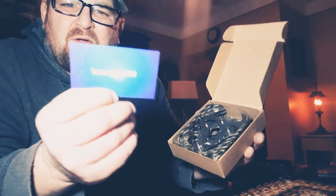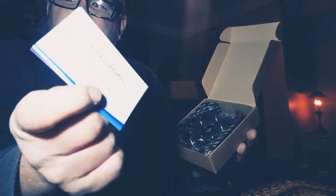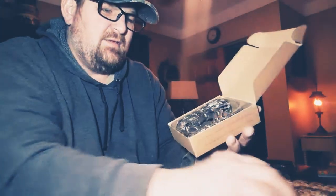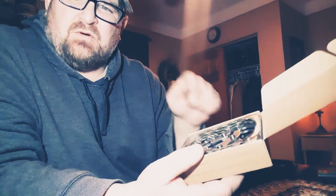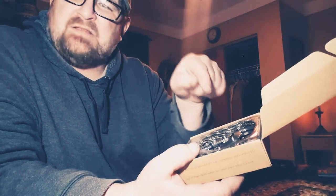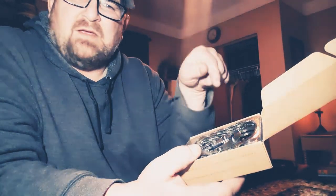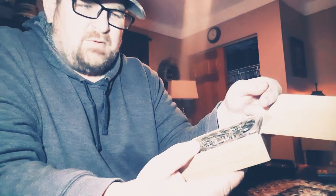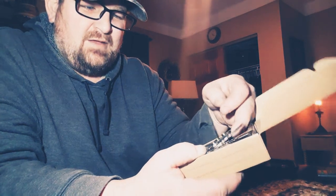It came with a little congratulations card that says I get something free. The funny thing is I ordered this last night on Saturday about 6 p.m. and it was here by noon today — it was supposed to be three days. It came in less than 24 hours.